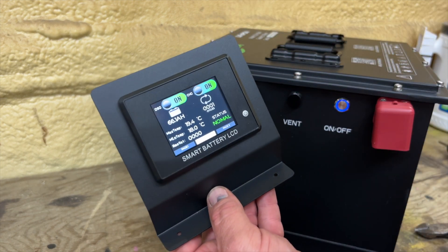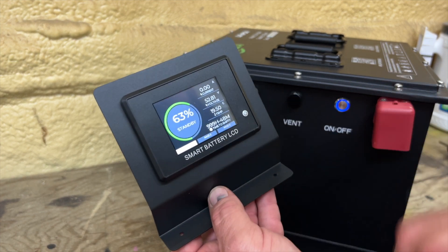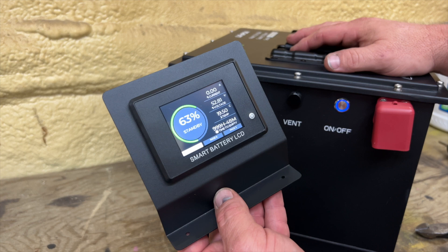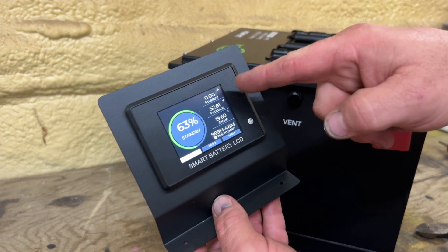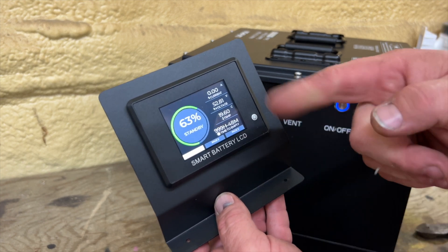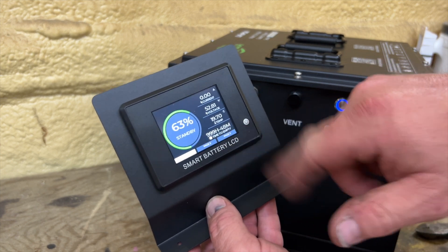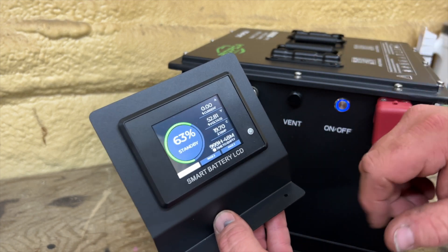Power on the gauge. There's our gauge and we're standing at 63%. Usually these batteries come at about 50 to 60% charge — this one's at 63%. No current right now because we're not using the golf cart. Voltage is resting at 52.81 volts, 19.6 degrees Celsius. Time to empty always says 999 hours; once you start running the golf cart, that number will change.